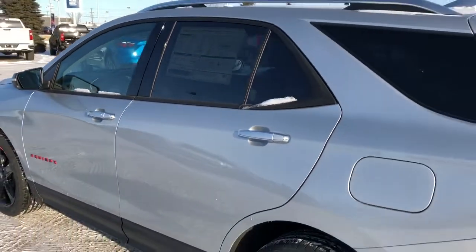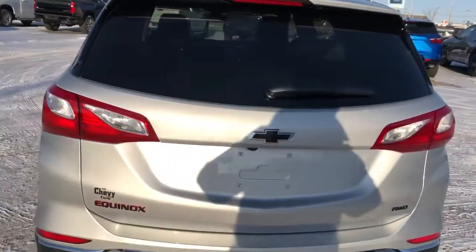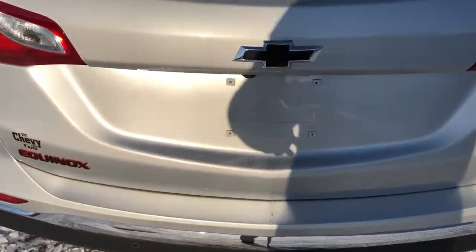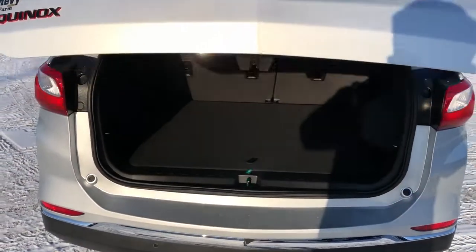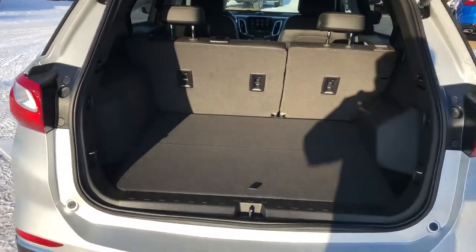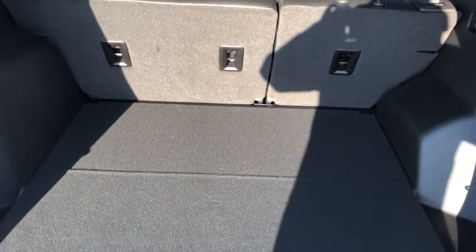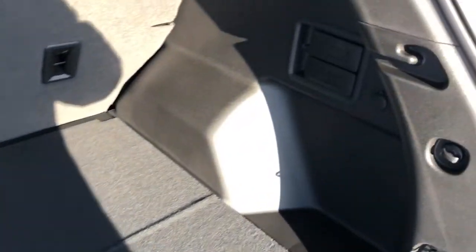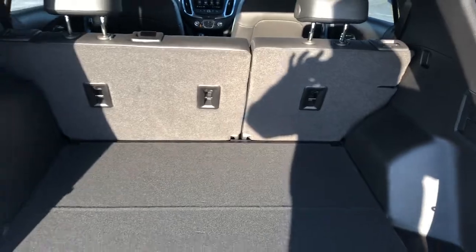Real privacy tint. Around to the back we can see that same Equinox badge, as well as all-wheel drive on the right. Black Chevrolet bowtie. We have a power liftgate on this vehicle, so we can use the key button on the inside or the button underneath the handle to activate. You can see with those rear 60-40 split bench seats fully reclined, we still have plenty of storage room. And on the side, we have the handles to fold down the rear 60-40 split bench.